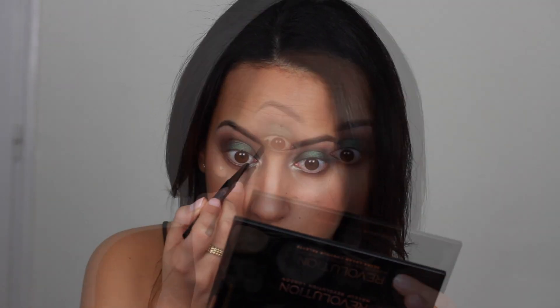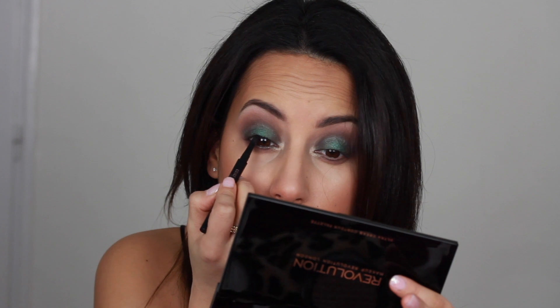Now I'm lining my waterline with an Anastasia Beverly Hills waterproof eye pencil. Off camera I've applied mascara and then applied some false lashes.